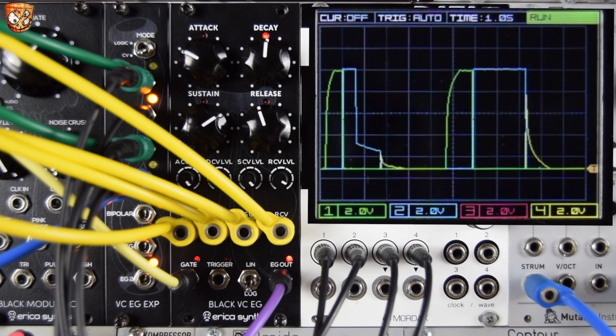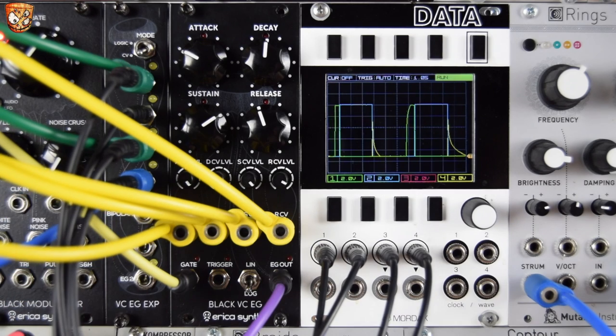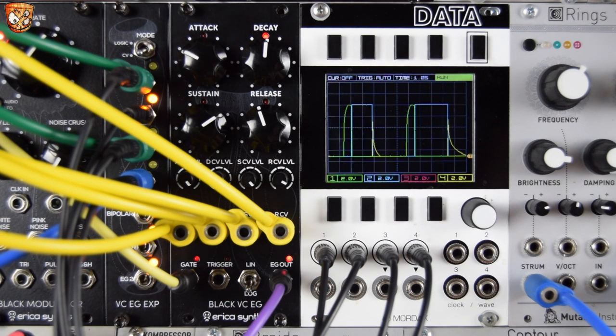So again, it's a really potentially expressive and interconnected modulation hub — doing timing with split, cut-up envelopes in this really unique mode on the expander. It's just a great module; it's really fun.